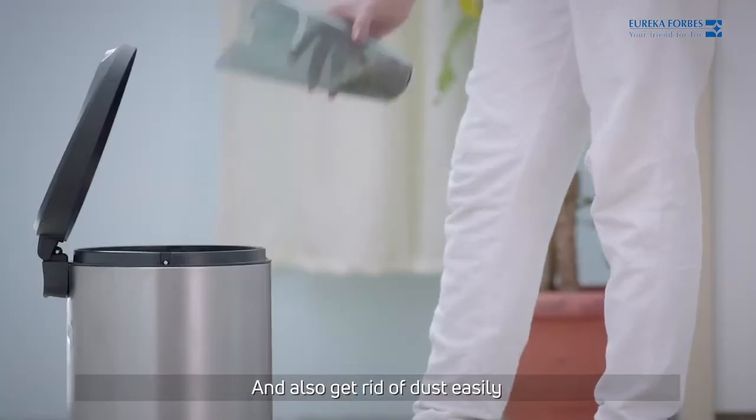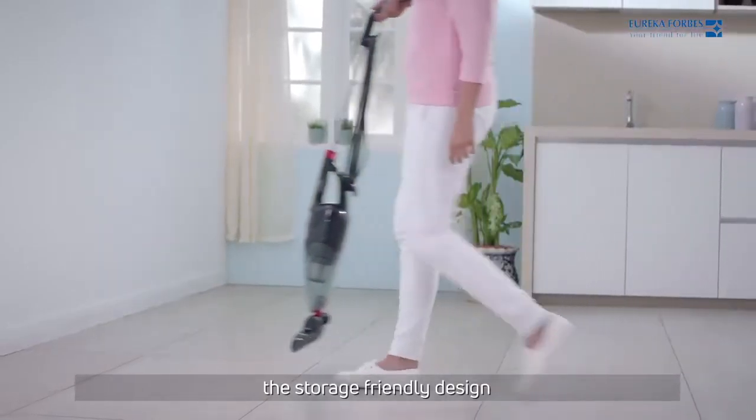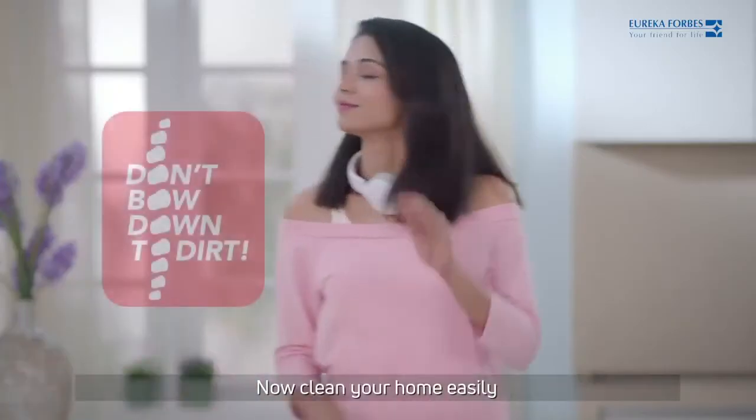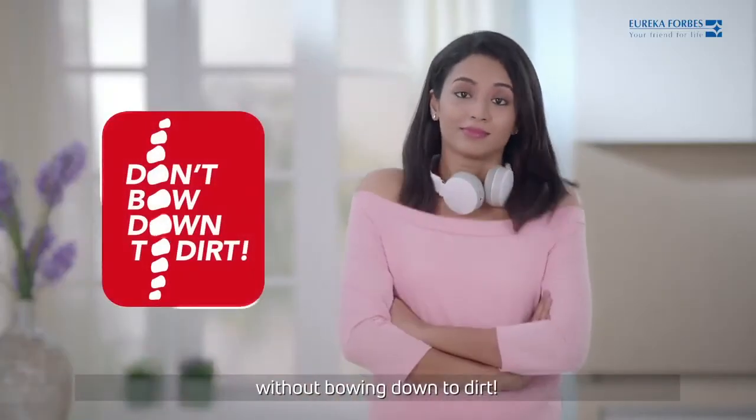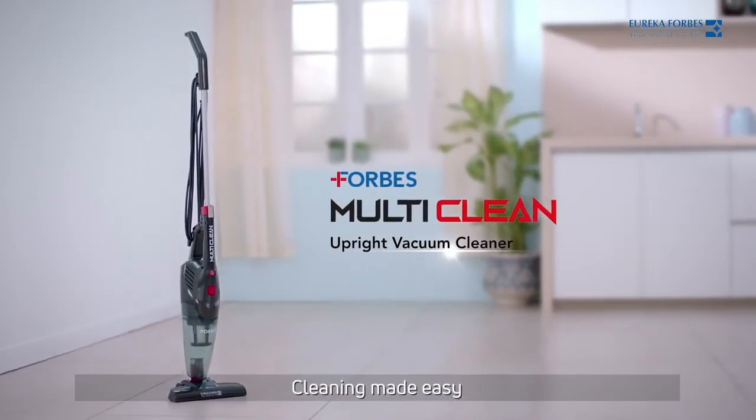Get rid of dust easily. Its smartness doesn't end there — the storage-friendly design ensures convenient parking too. Now clean your home easily without bowing down to dirt. The Forbes multi-clean vacuum cleaner: cleaning made easy.